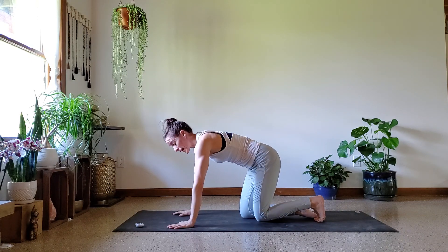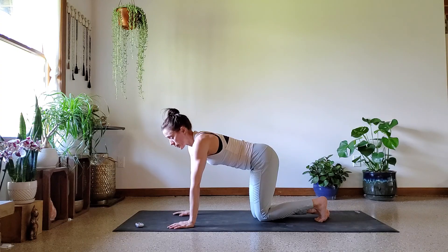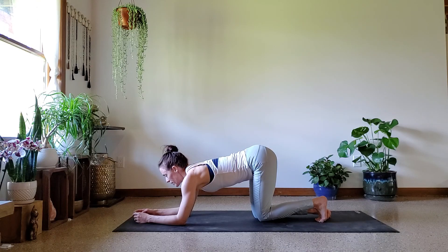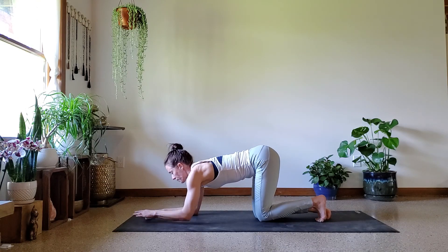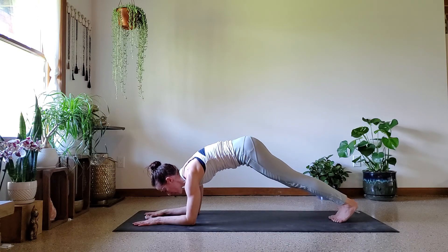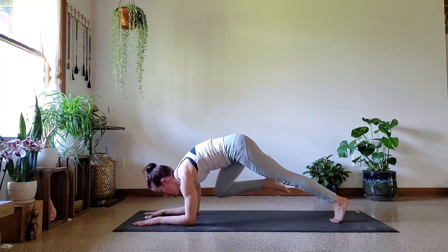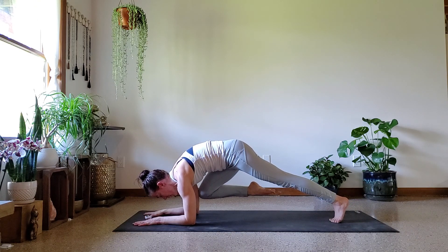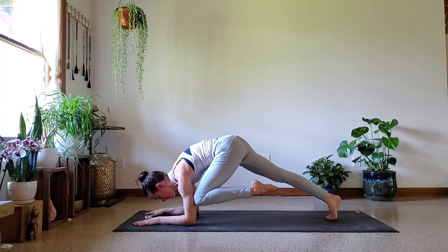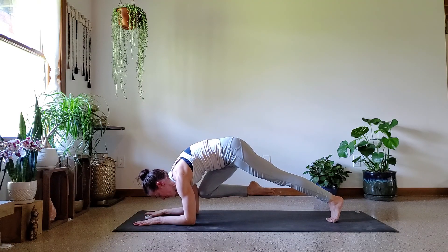We're going to come to that forearm plank, bring your right knee to your right tricep, hold it for five seconds, step it back, then left knee to the left tricep, hold it five seconds, step it back. Let's go — no excuses. Right knee to tricep: one, two, three, four, five. Switch: one, two, three, four, five. Switch: one, two, three, four, five. Keep those toes pulled up — switching sides, you don't want to let your foot step to the ground. Lift it up, use your strong core.